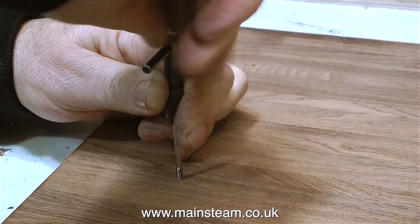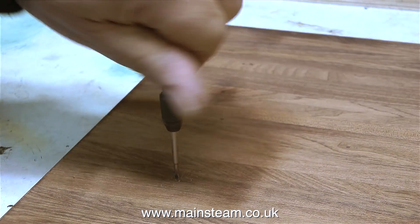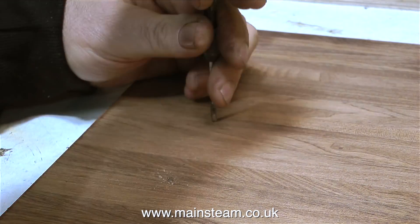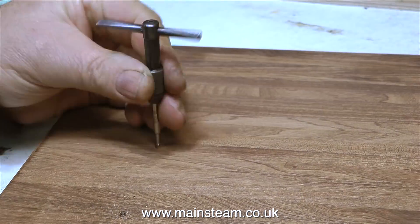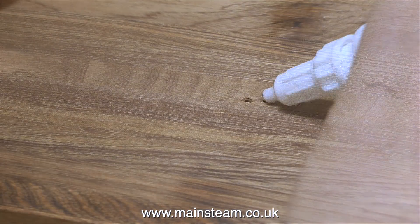This is a 4BA tap, so obviously I'm threading the holes 4BA. And once the holes are threaded in the wood, I will pour in some very thin cyanoacrylate adhesive, or CA glue, or super glue, which will strengthen the threads.